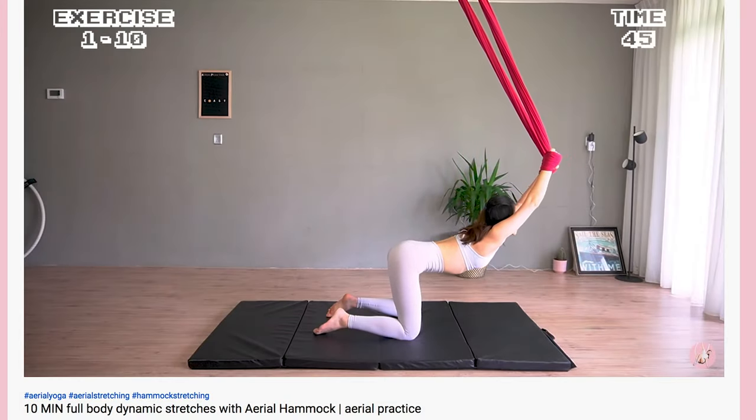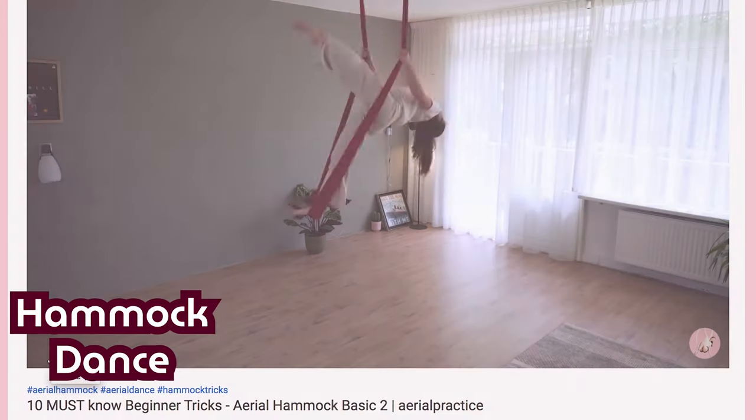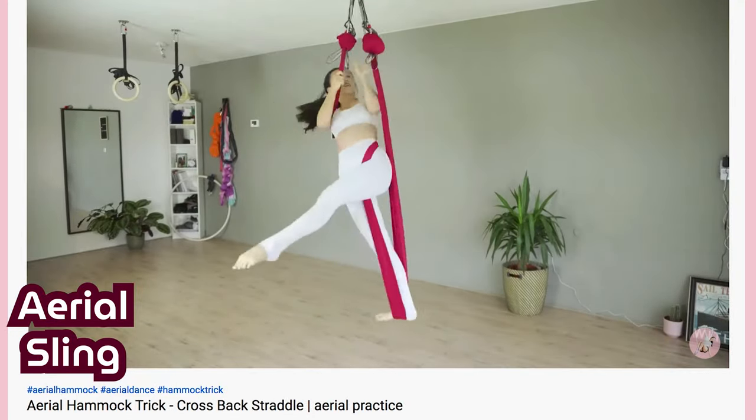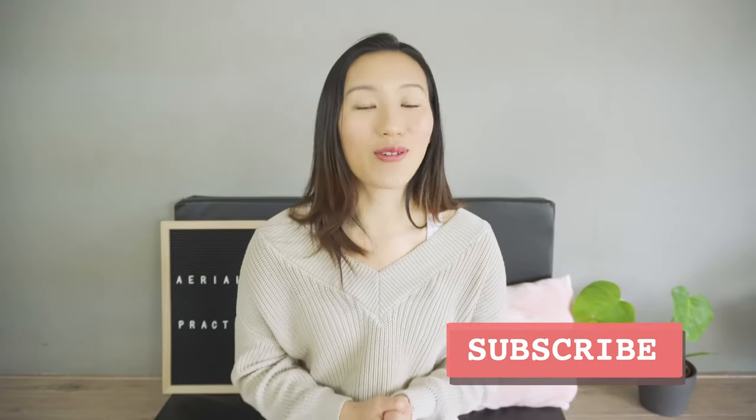Aerial yoga is a branch of yoga using a hammock as an assistive tool for yoga practice. Aerial dance uses a hammock or other apparatus to dance in the air. My very first lesson with the aerial hammock was actually an aerial yoga lesson — I didn't know what aerial dance was and aerial yoga seemed less intimidating. I got a feel for working with the aerial hammock, loved it, and started doing aerial hammock dance and aerial sling, which is what I share on my channel, Aerial Practice, plus aerial hoop, top 10 stretches, and aerial fitness routines.